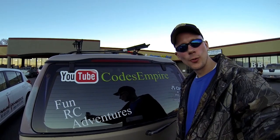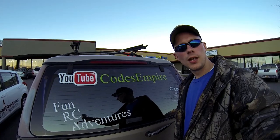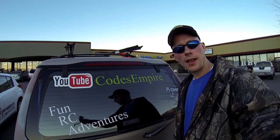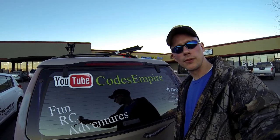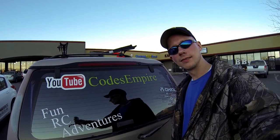Okay guys, we're here at our local hobby store ready to pick up our new Axial Jeep Wrangler G6 and we're going to get that bad boy home and we're going to do an unboxing for you. So let's go pick up that bad boy right now.